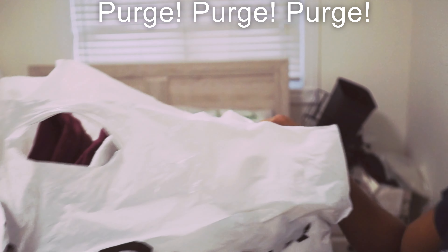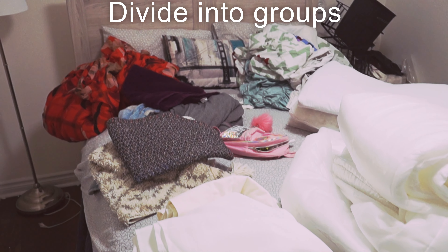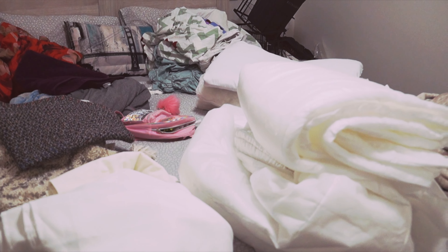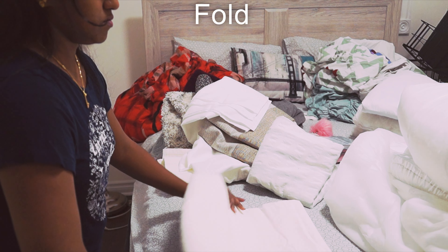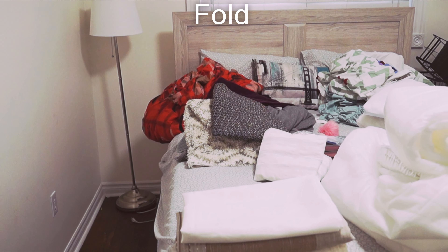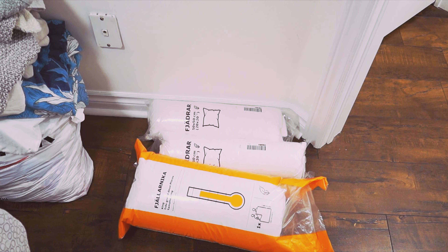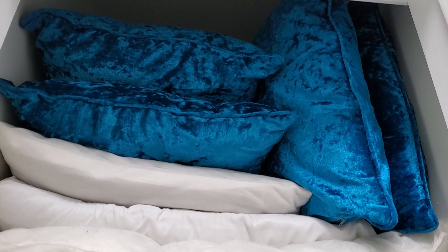Now I will organize the pieces in the space. I will separate the groups: bed sheets, pillow cases, door mats, table cloths, and curtains. We will start to separate and fold them neatly, folding the table cloth and curtains to a uniform length.